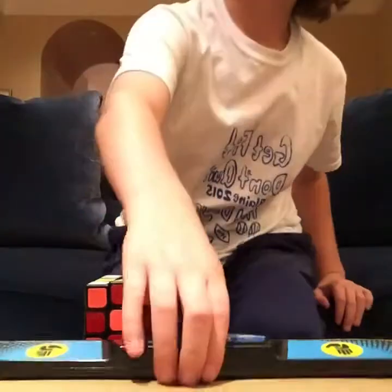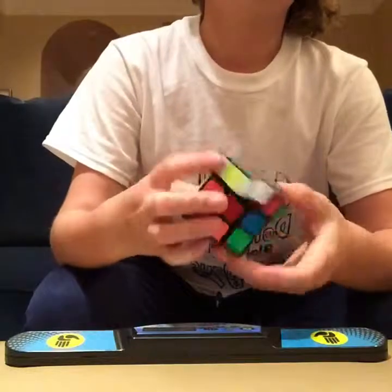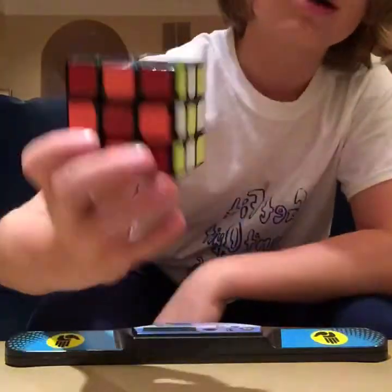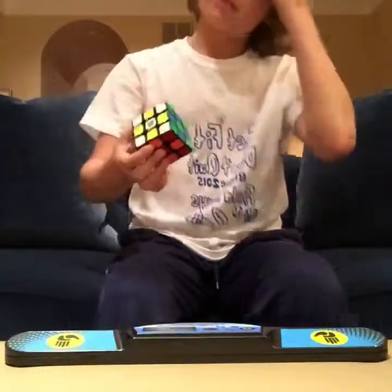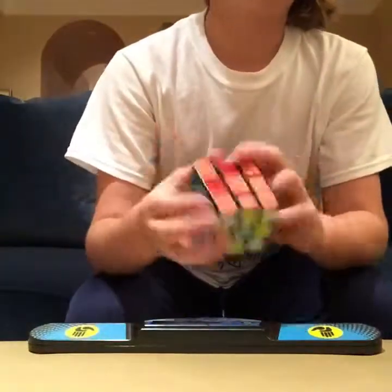Hey guys, today I am going to accept KD Cuber's challenge, and that's to solve a cube to a checkerboard pattern. I think my Moyu Weilong has the coolest shades, so I'm using this.